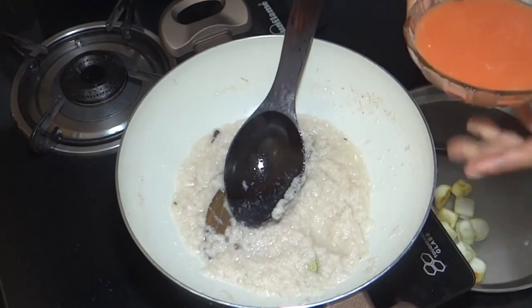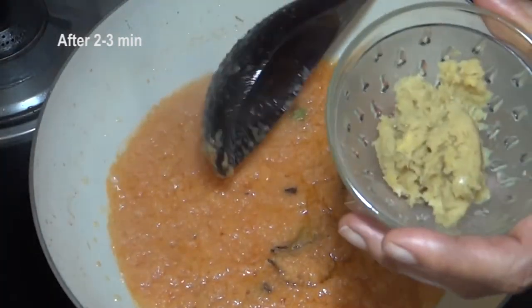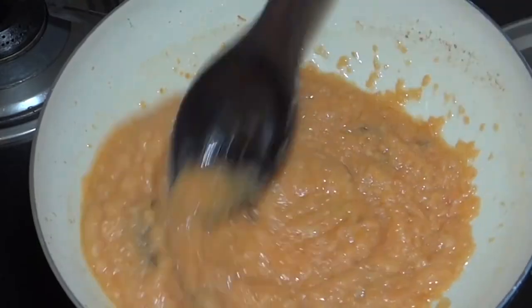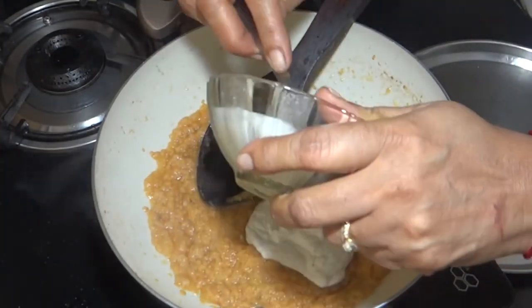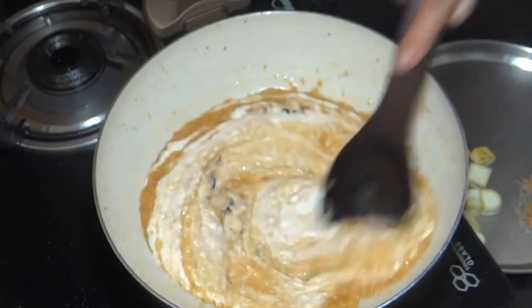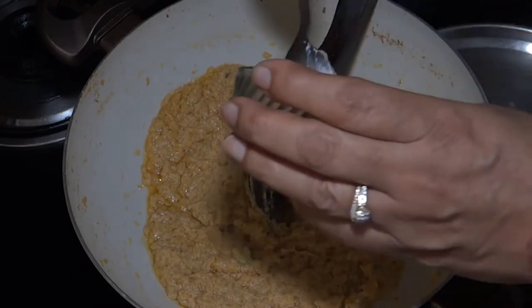Now we will add tomato paste. We will add the tomato paste to the ginger garlic paste and mix. We will add 2 tablespoons of tomato paste along with dry masala powder.